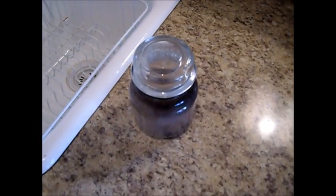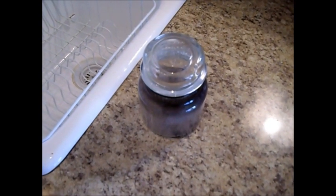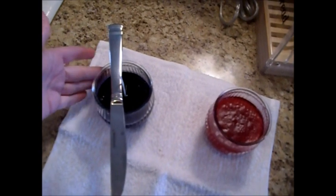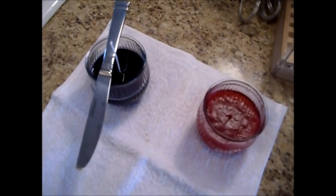Remember to recycle — it's very important, especially in the kitchen, where most of your household waste takes place. This is Chef Janie with my kitchen tip for the day. Enjoy.